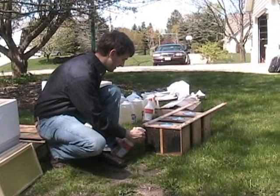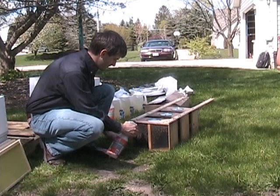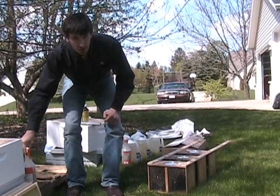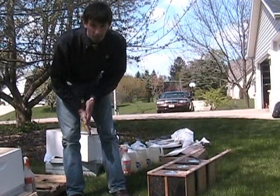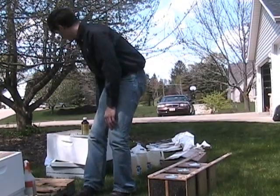We use sugar water when working with packages instead of smoke because it has a more calming effect on the bees. So we're going to start by taking our first package and spraying them down really well. On a nice day like this, you really can't use too much sugar syrup. If it was a really cold day, it will chill the bees so you want to be a little more judicious with it. But on a nice day like today — it's probably 60 degrees and sunny — we can soak the bees and it will make them a lot easier to work with.